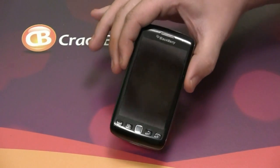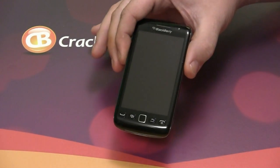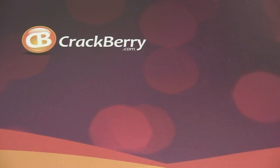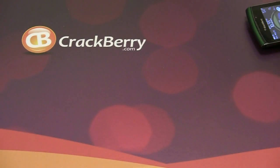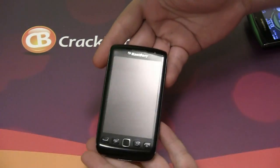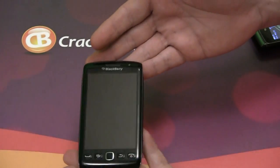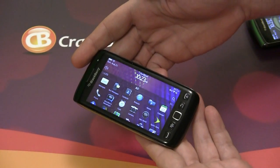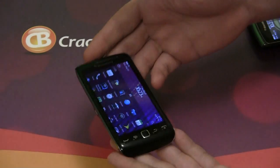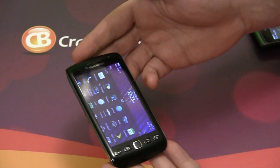This is BlackBerry's first true full touchscreen phone. The Torch 9800 does have the slide-out keyboard, and the Storm in my opinion really isn't a full touchscreen device because it had that clicking screen. This is nothing like the Storm — it's bright, it's responsive, you don't have to click on the screen, and this thing is perfectly sculpted to fit in my hands.